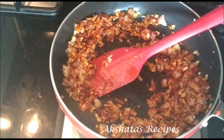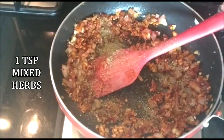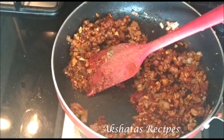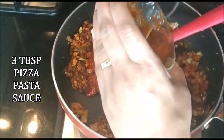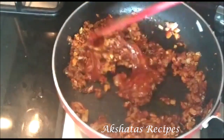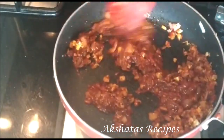Next I'm going to add one teaspoon of mixed herbs, that is Italian seasoning. If you don't have Italian seasoning, you can also use just plain oregano. Now I'm going to add three tablespoons of pizza pasta sauce — you can use a ready-made brand or a homemade pizza pasta sauce. Mix all of this really well together.